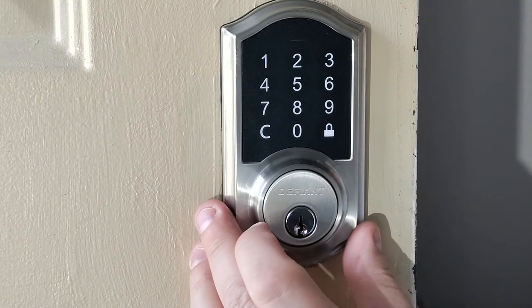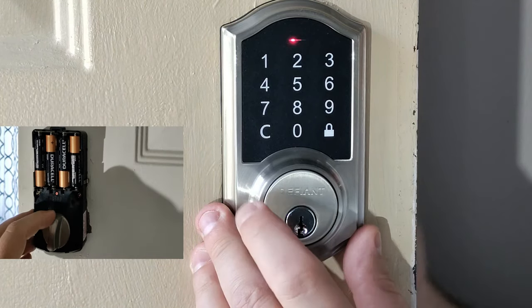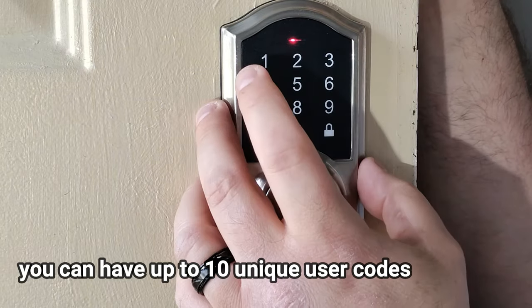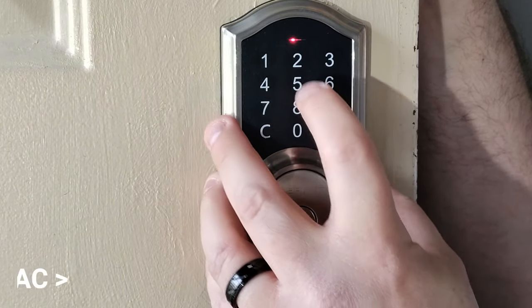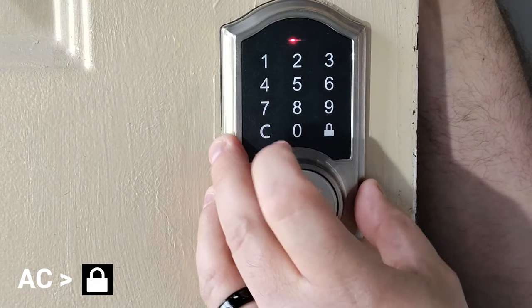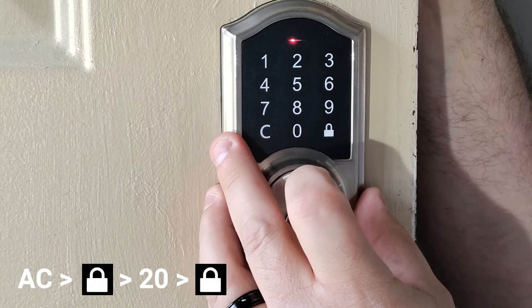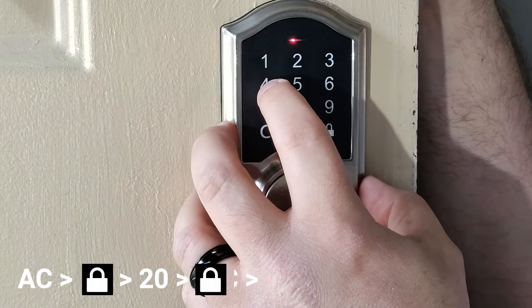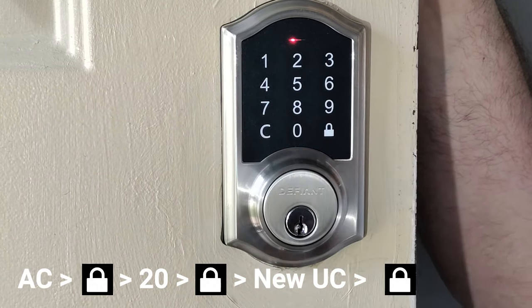Now we're going to go ahead and add a user code. We're going to hold down that set button again until it blanks. Then put in our admin code and hit the lock button, and then we're going to do 2, 0, lock, and there you go.